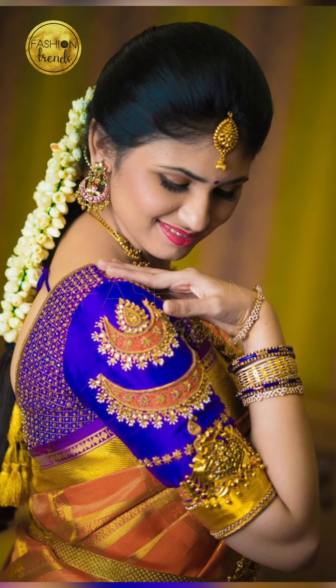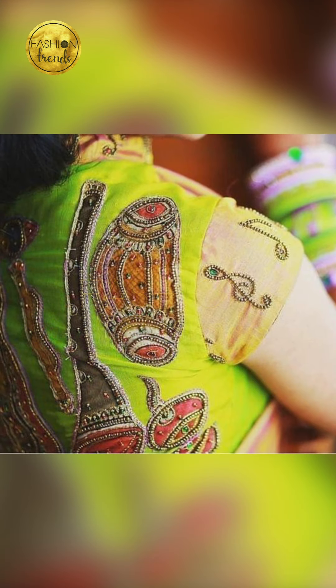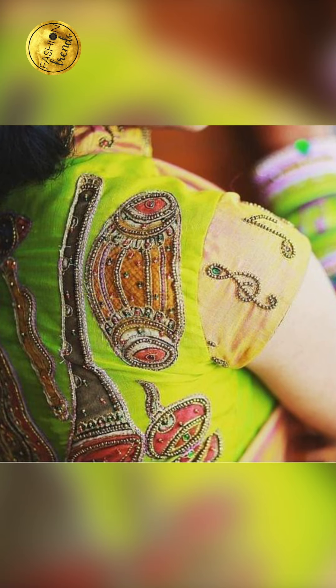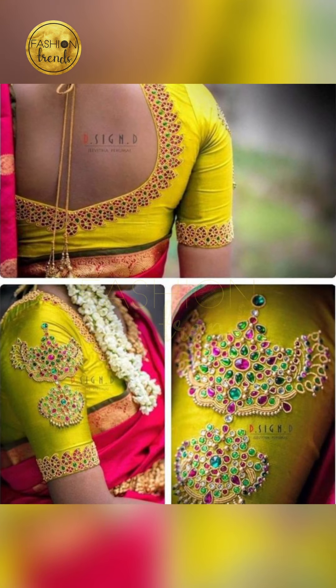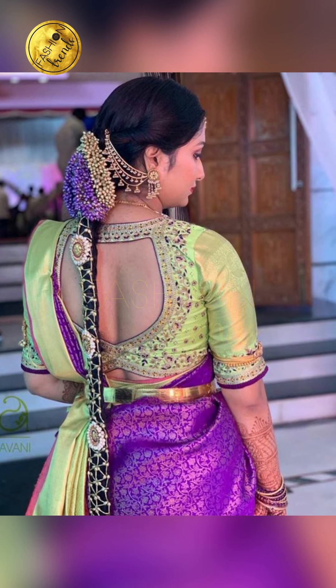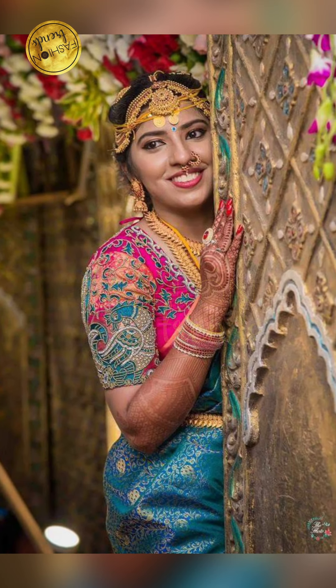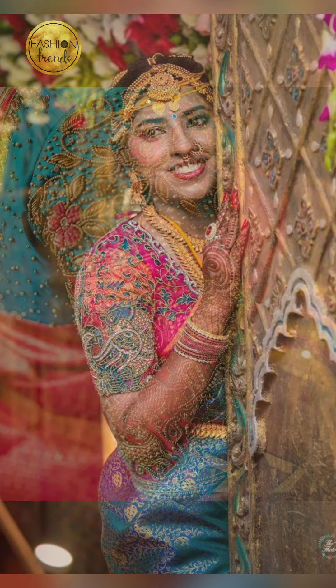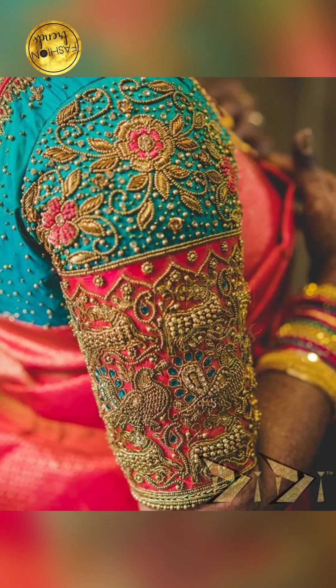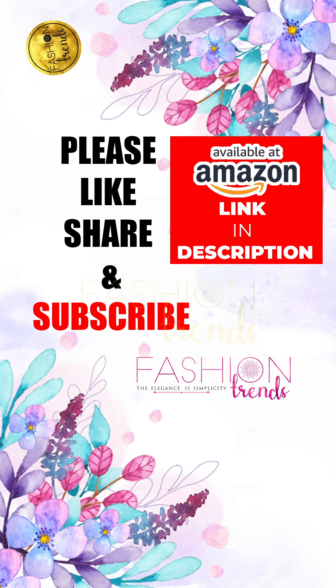When you wear a silk semi, your blouse is really contrast-attractive. You can have a lot of embroidery work on them. Sometimes people try to depict a theme, for example a bride and groom or musical instruments, which is really amazing. You can also go with mugham work or mirror work on your blouse.